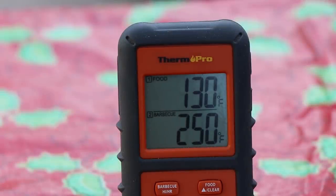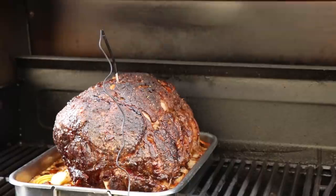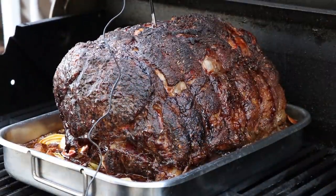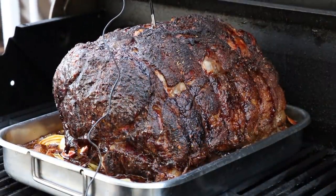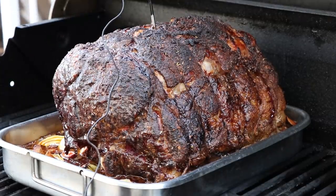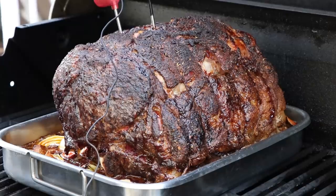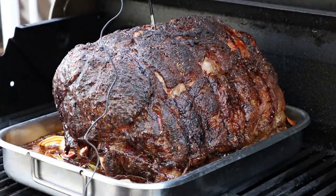We are at 130 internal on the ThermoPro. Let's take a look at this prime rib. I wish you could smell this - it smells great. I'm going to do a quick spot check with the instant read. I'm not really doubting where the probe is, I just want to get a double check a little bit away from it. Yep, we are good. I'm going to go ahead and get the probe out of this, get it inside, and it's going to rest for at least 45 minutes.